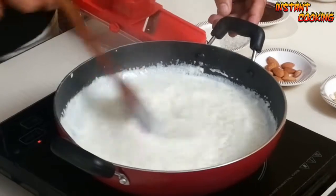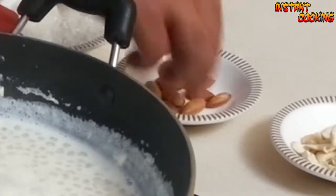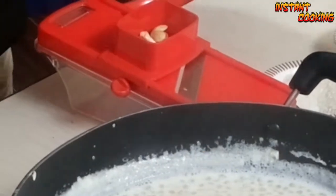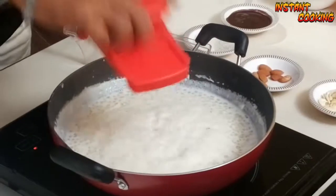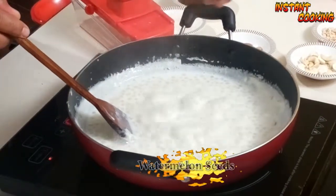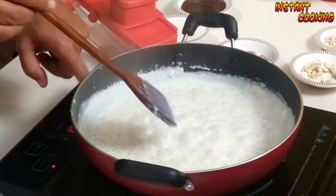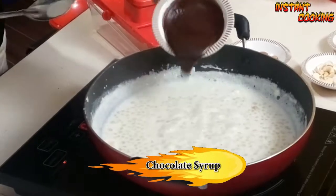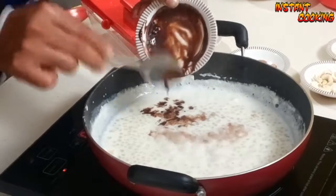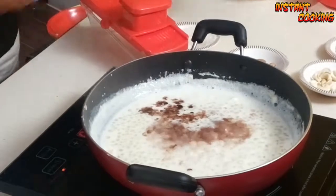Now I will slice some dry fruits to give it extra richness. Add some watermelon seeds as well — you can use dry fruits of your choice. Now add four teaspoons of chocolate syrup. You can use milk chocolate or any form of chocolate. If you don't have chocolate syrup, you can use chocolate sauce also.